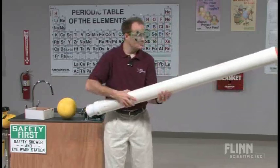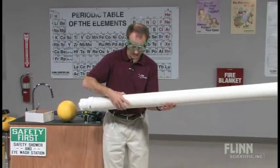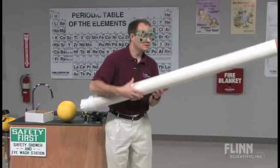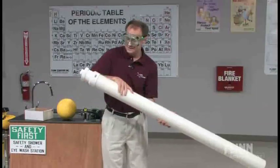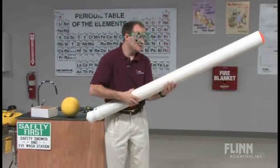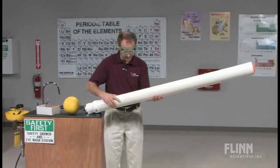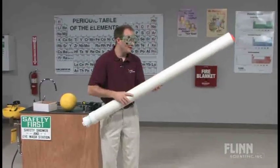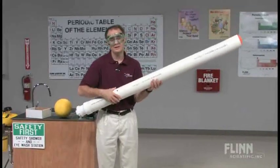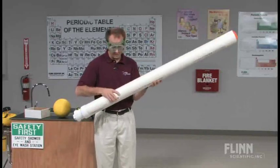Now I simply rotate it — around and around and around. The reason I'm doing this: inside a classroom it heightens students' sense of anticipation, but primarily from the teaching standpoint, I'm increasing the surface area of the alcohol by spreading it all over the inside of the pipe. With more surface area, it evaporates faster, and that's what we want — we want the alcohol to vaporize.